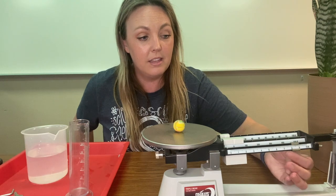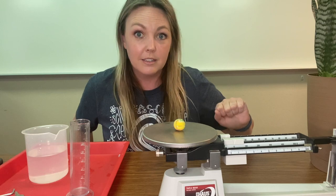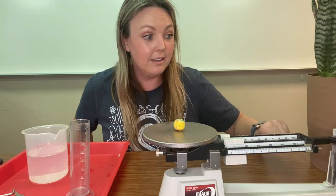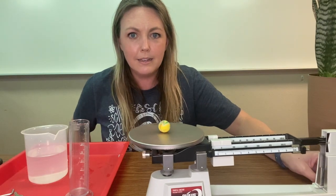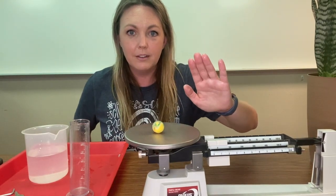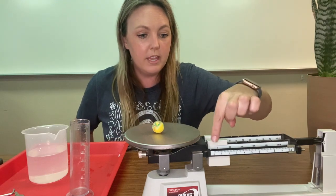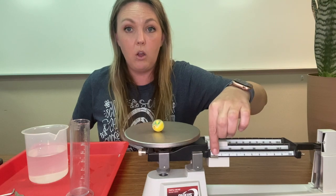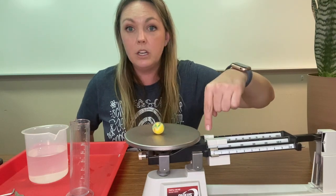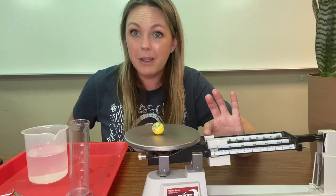Looks like this bouncy ball has quite a lot more mass than the last object. Just a little bit more. So this went all the way to 10, which means we have to bring it all the way back to the beginning, and then we're going to jump to the back bar because this one counts by 10s.